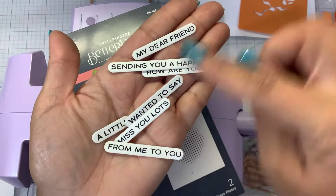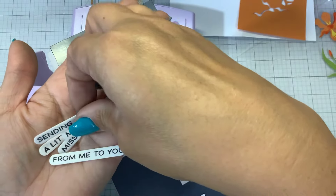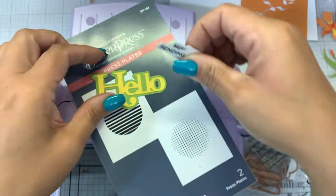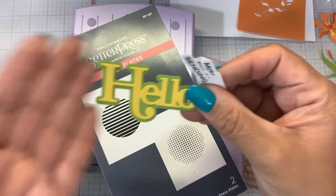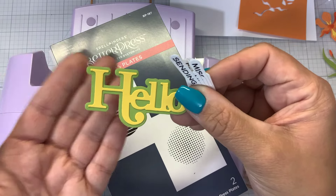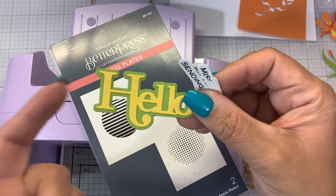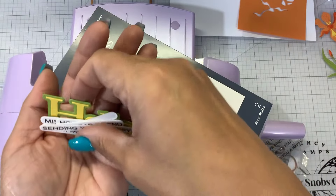Here are the sentiments stamped out - I've already cut them out. I've already die cut two layers of the hello. There is a third shadow layer which I did not cut out. So you get the hello dies with the two additional shadow layers - three layers total. The stamps and the dies - you get all of that with the Lisa Horton Hello set.